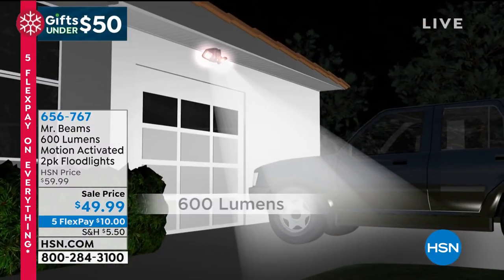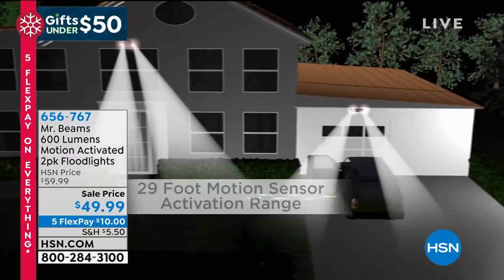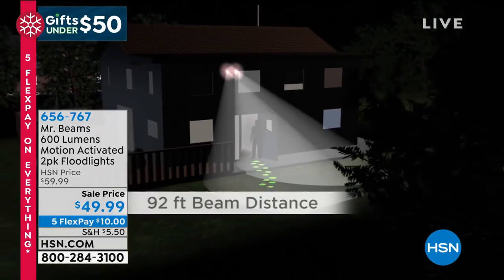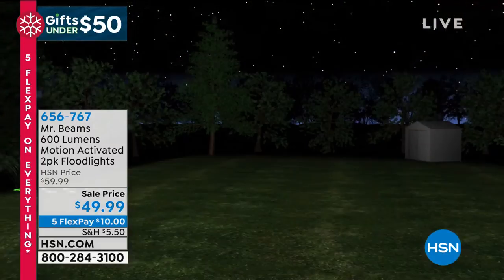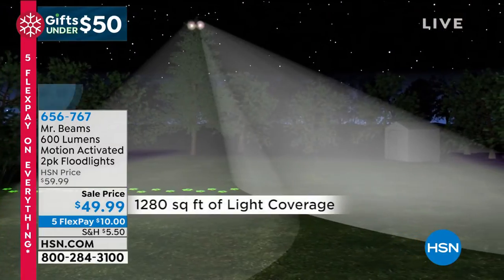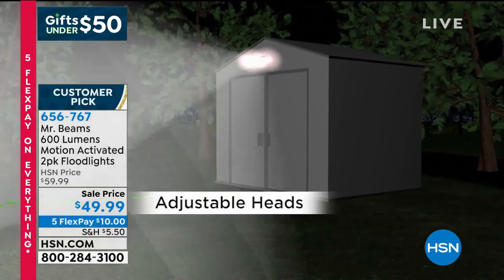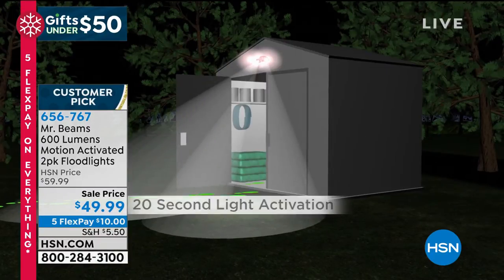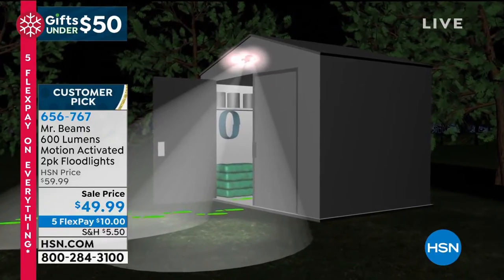The motion security sensor isn't wimpy — it'll sense you from up to 30 feet away. The light will reach nearly 100 feet in distance and cover nearly 1,300 square feet, which is the average size of a home. So this is a serious amount of light. And those adjustable heads — you can aim them any which way you want.